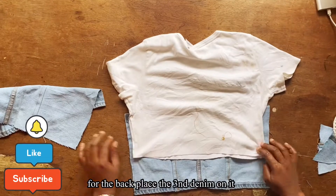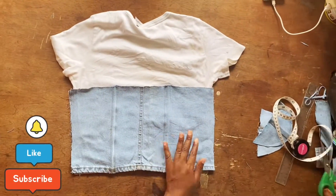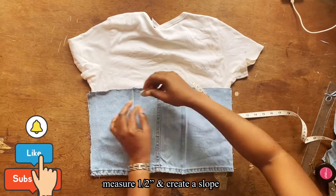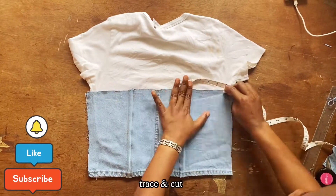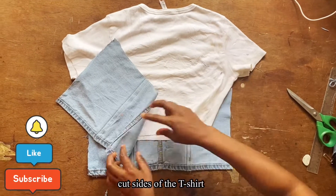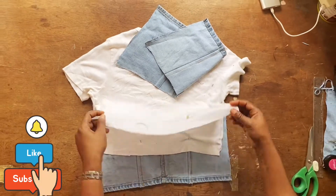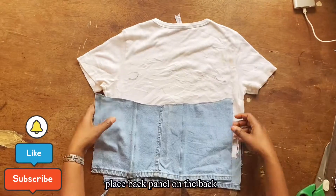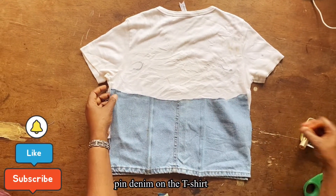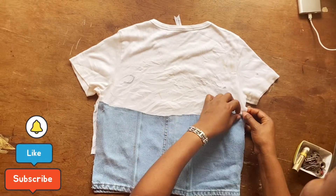Once you're through with the front, turn the t-shirt to the other side. Place the back panel on it, then use your tape measure to measure half an inch and create a slope from one side to the other — then cut that out. After cutting out the sides of the t-shirt, place the back panel on the back of the t-shirt and pin it down.